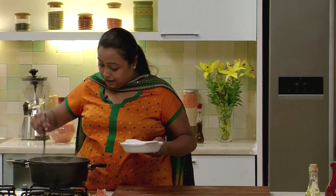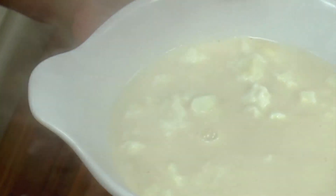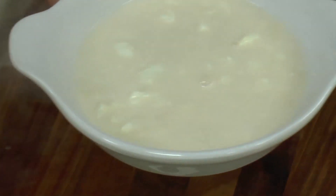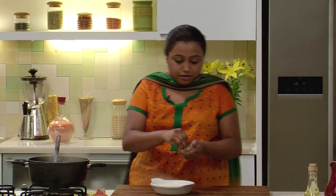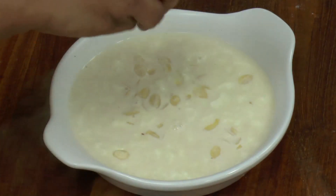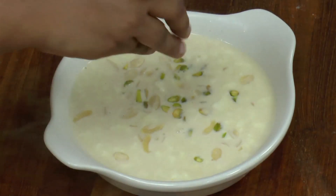Chhainar Payesh is now ready. Let's quickly transfer it in a bowl. For the garnish, I have some blanched almonds and some blanched pistachios. Chhainar Payesh is now ready. As you can see, it is a very simple recipe — minimum ingredients are used. Make this recipe just the way I have made it and you will love it.